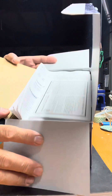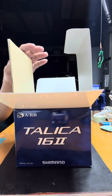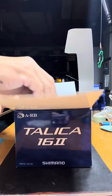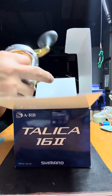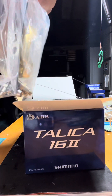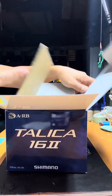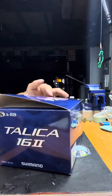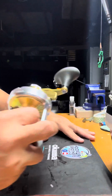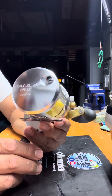Now I'm going to show you the contents. This is the limited warranty card, and here's the instruction guide from Shimano. This is the reel itself, and there are some accessories in here too. I'll put the box aside now — we're going to focus on this reel. It's brand new.